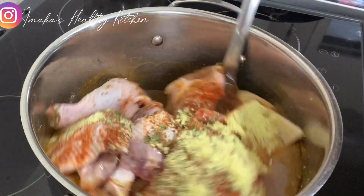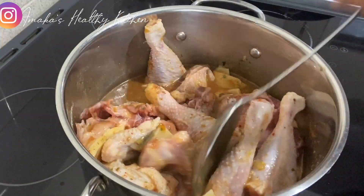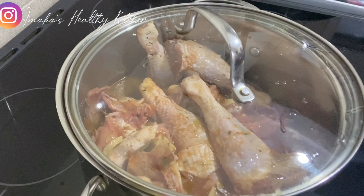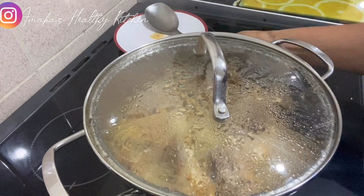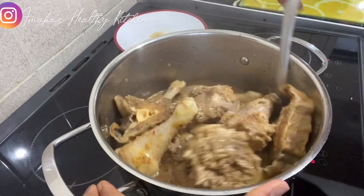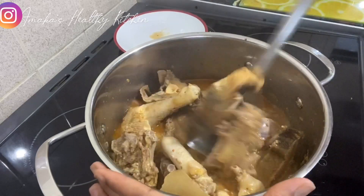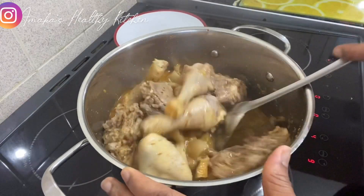I just added all the ingredients I'm going to use to cook this meat, so keep on watching. After some minutes, I need to check my chicken and the other meats and see how they're doing. It's doing well, but I'm going to leave it to cook for a few more minutes and then I'll show you the next process.